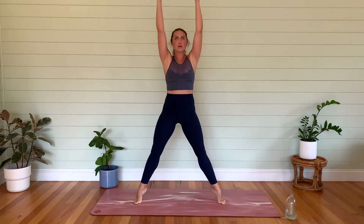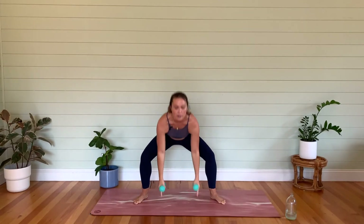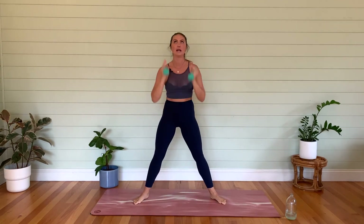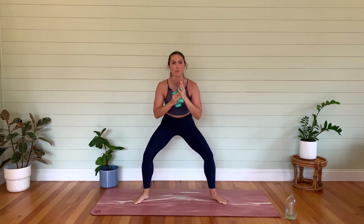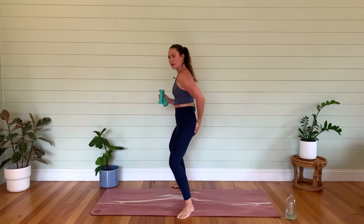We're going to go for eight — seven, almost here, reach up nice and high, draw those ribs down, belly button in, abs are on — four, three, stay with me — two, last one. Let's come down nice and low and start to pulse. I want you to tuck your tailbone under here — so instead of going like this, tuck it under, body is upright, shoulders are back and down.